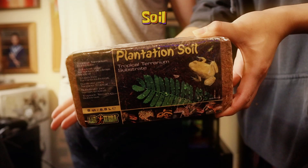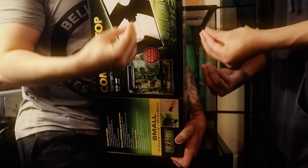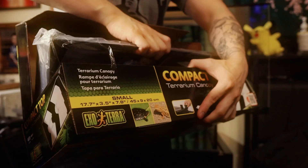There's also some Eco Earth or plantation soil — it's basically just coconut husk — as well as a light fixture. It has a dual light fixture, so I'll be putting in a heat bulb as well as a light bulb. There's a bunch of decor as well. This is some kind of a bamboo thing, which is pretty interesting. It has little holes at the top to maybe hold water.